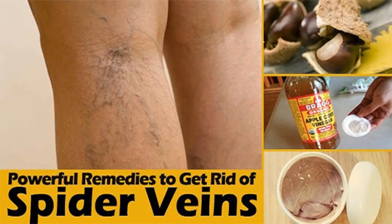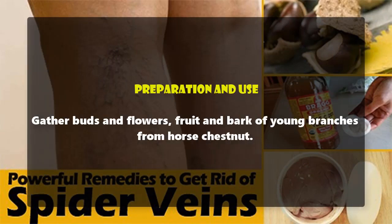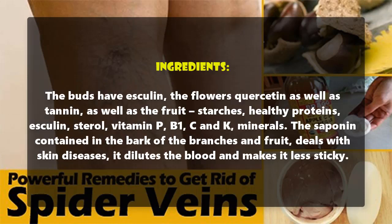How to cure drooping veins with only one ingredient. Preparation and use: gather buds, flowers, fruit, and bark of young branches from horse chestnut. The buds contain esculin, the flowers quercetin as well as tannin, and the fruit contains starches, healthy proteins, esculin, sterol, vitamin P, B1, C, and K, and minerals.